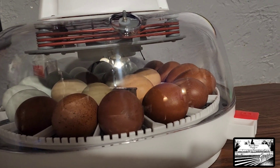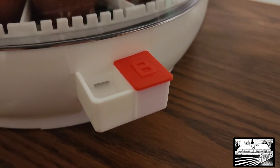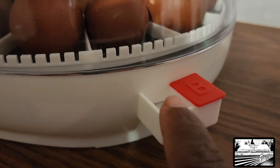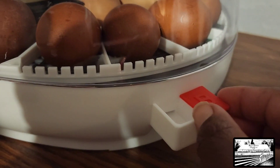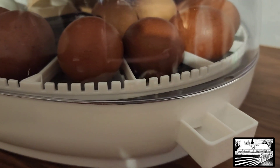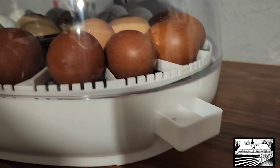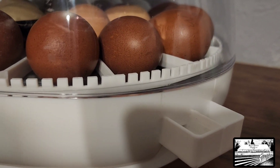The first thing we're going to do is fill water pot A and B. This one is A and I've been filling it every day — it just requires a little bit every day to keep it full. We're going to remove this plug from B — okay, removed — and we're going to fill both of these.